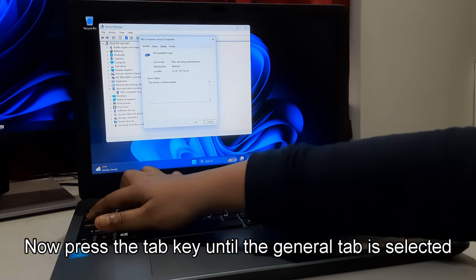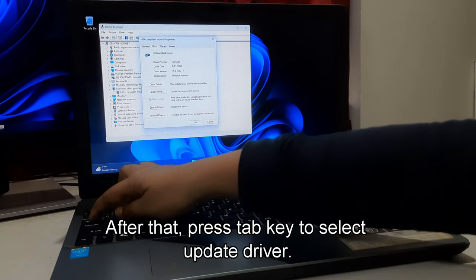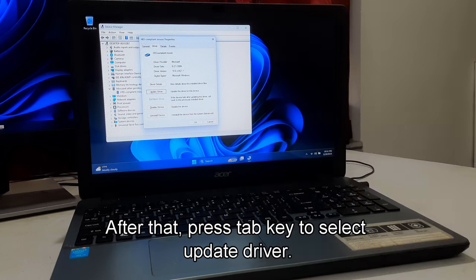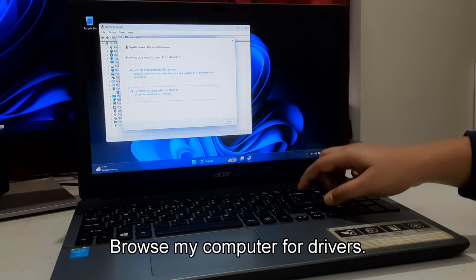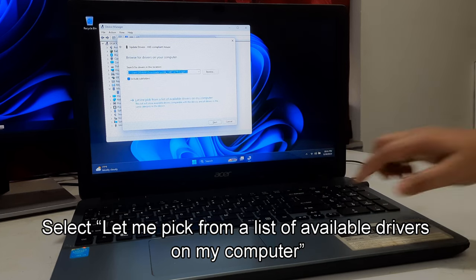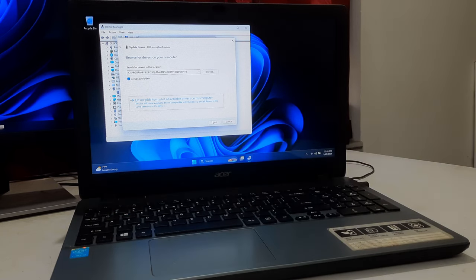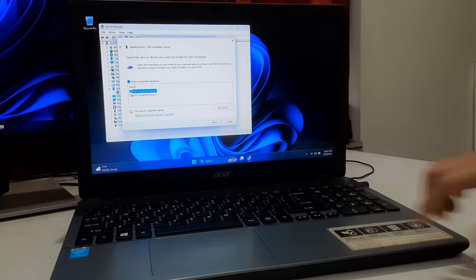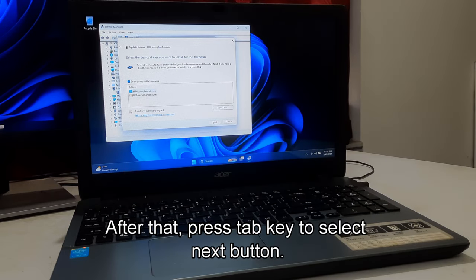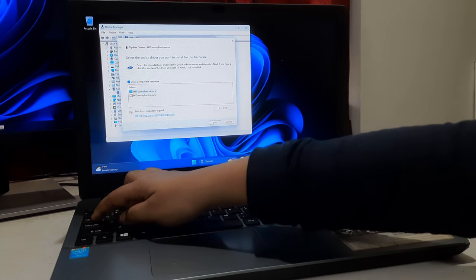Press the Tab key until the General tab is selected. Press the right arrow key to select the Driver tab. After that, press the Tab key to select Update Driver and press Enter. Using the down arrow key, select Browse My Computer for Drivers. Select Let Me Pick from a List of Available Drivers on My Computer. Then press Enter to open it. Select the hardware and model of your device and press Enter. After that, press the Tab key to select the Next button and press Enter.